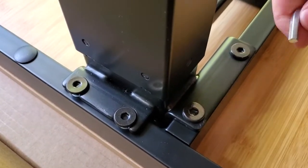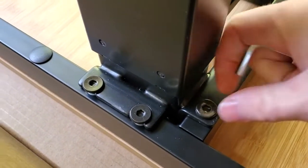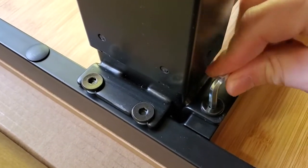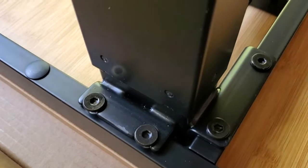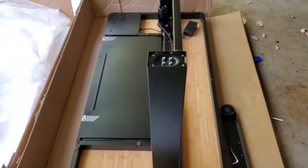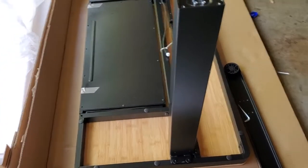Just if you're getting too close here, I actually hand tightened this down until it was almost at the bottom, and then just used that hex wrench to do that last final bit of tightening. Repeat that on both sides. This is how we're looking with the lifting column totally installed.